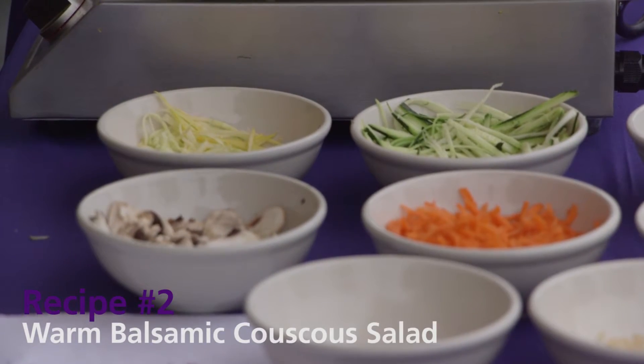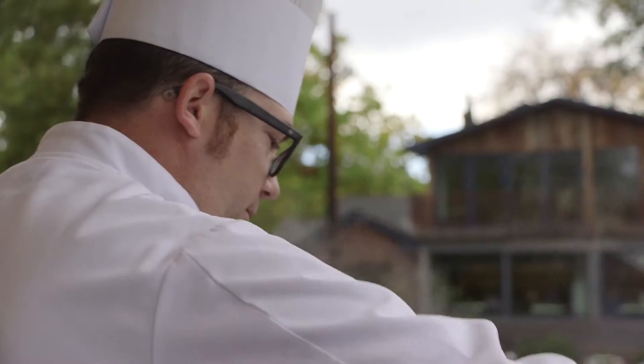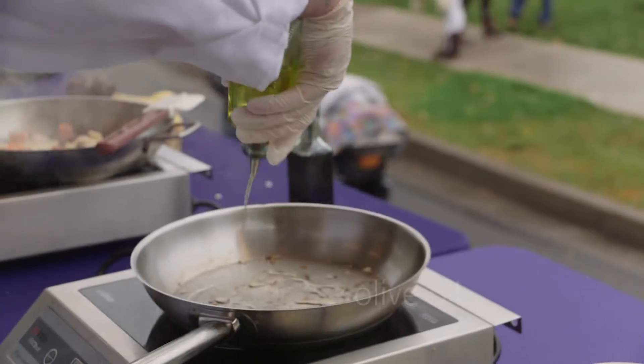This is a couscous salad. It works well with quinoa if you don't have couscous. Couscous is just a pasta. This is an Israeli couscous — it's a little bit larger than some of the other couscous. Same thing, some extra virgin olive oil in a hot pan.